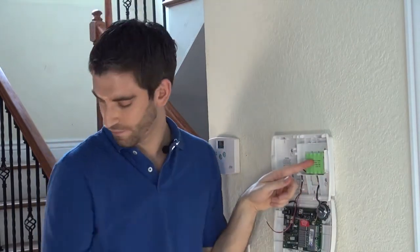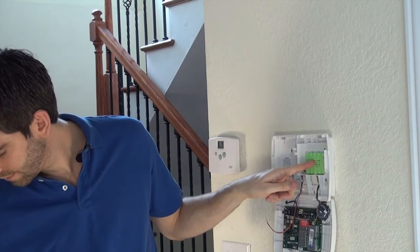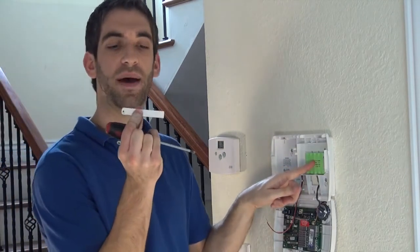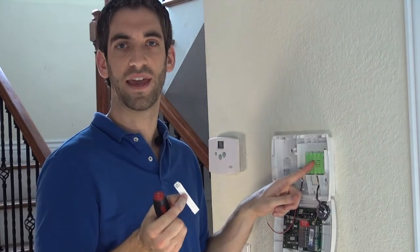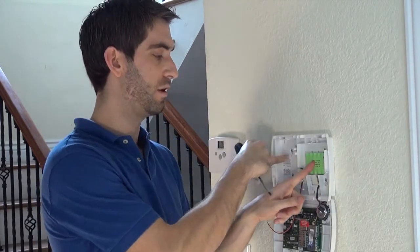Once it's in there, to prevent it from falling out, we have a battery retainer clip that came in the kit, and there is a small screwdriver that came in the baggie with the screws and the wall anchors.